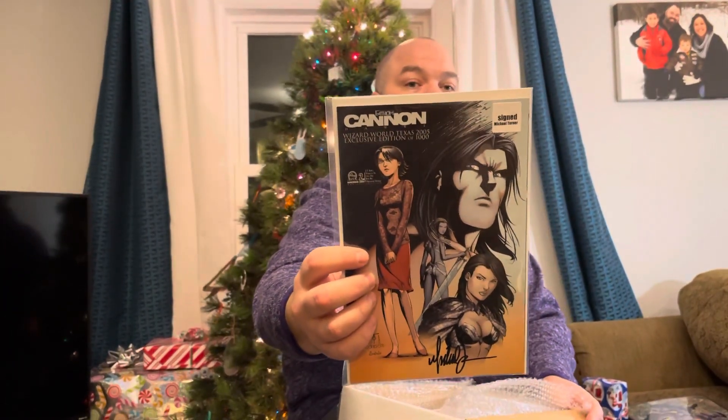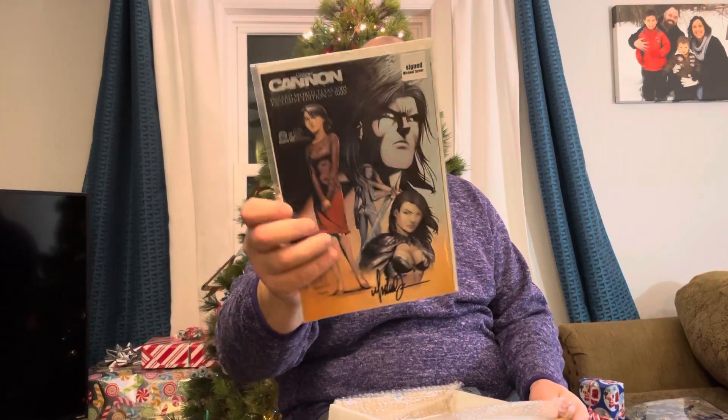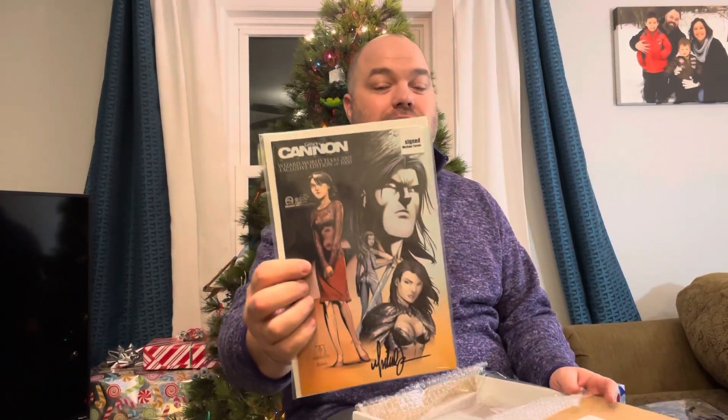We've got Fathom by Michael Turner — this is the Wizard World Texas 2005 exclusive edition, signed by Michael Turner. Then you go and do something like this and totally redeem yourself. This is the kind of box I want. I don't want to have to buy four of them to get something cool like this, but that's where we are. This box was more what the V series has been in the past.